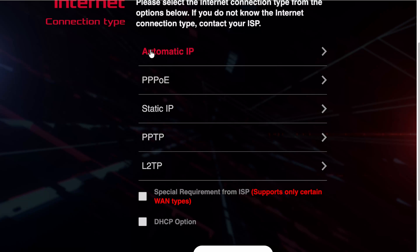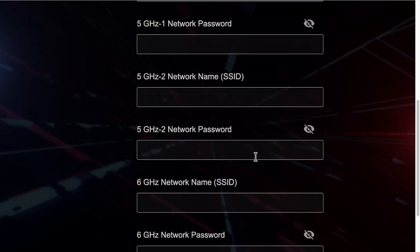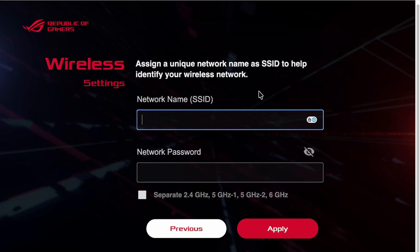If you have another router in front of yours you can select automatic IP. There's also a VLAN option for those on CityFibre, EE, or other UK fibre networks that require a specific VLAN setting. For now we'll go with automatic IP, and the setup will move on to configuring your wireless networks. On the BE98 you'll have multiple bands; other routers may offer just 2.4 GHz and 5 GHz, or 2.4, 5, and 6 GHz. The default separates them out automatically.